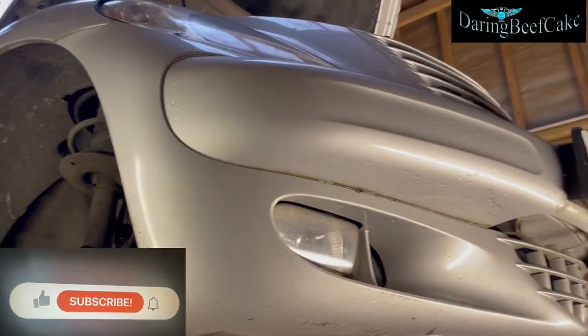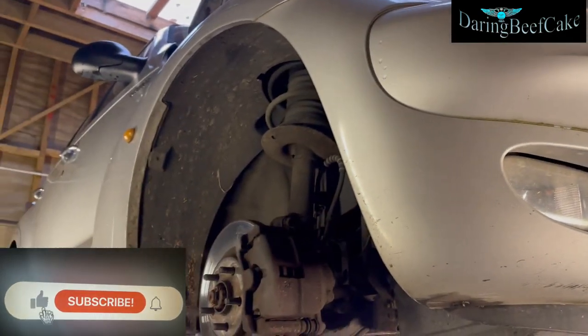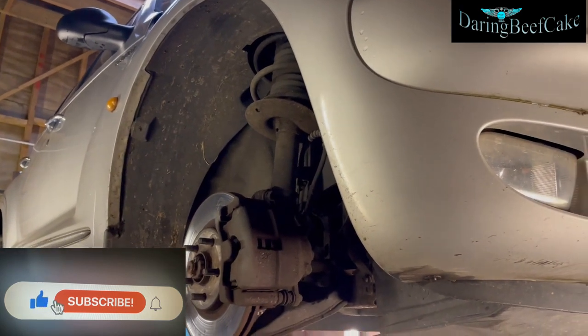Hi there everybody and welcome to another video. On today's video I have this Chrysler PT Cruiser.